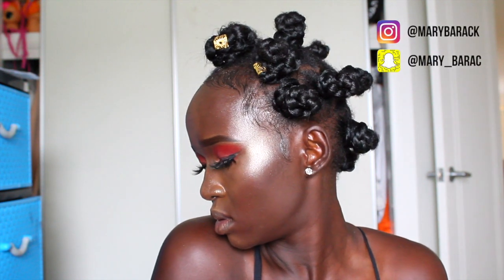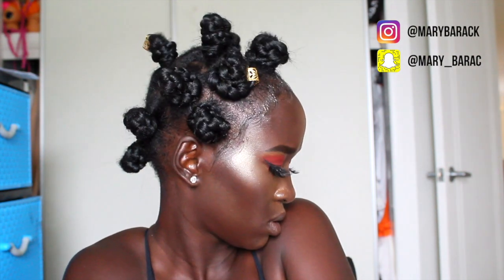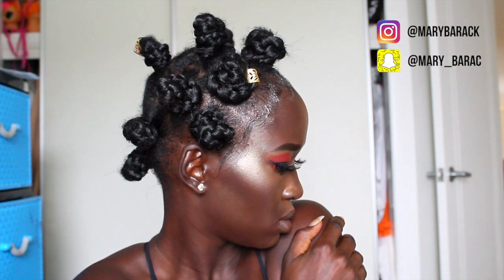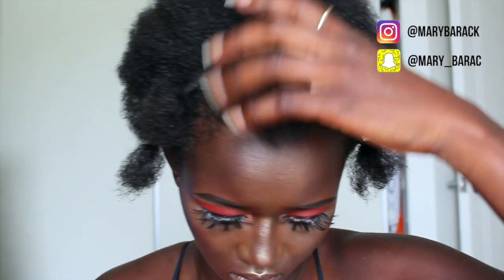Welcome back to my channel, angels! Today I'm here with another video — welcome to my new subscribers. Today I'm sharing a really nice and easy protective hairstyle.